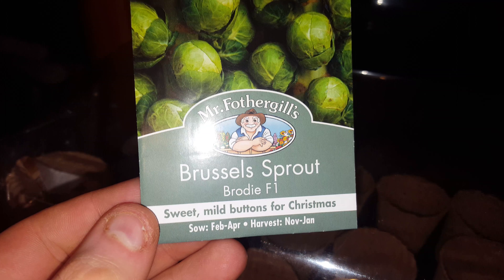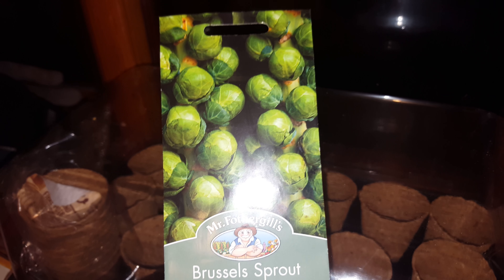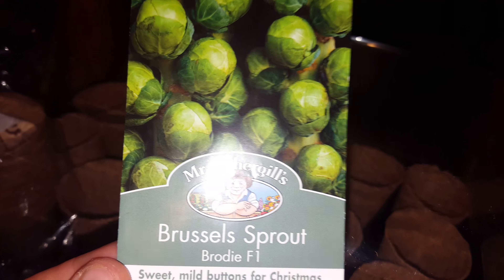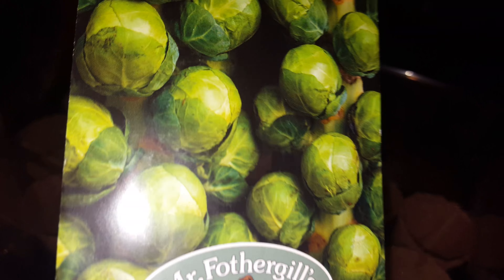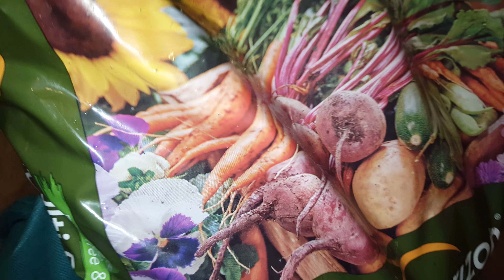I might put these in pots rather than in the garden, because I'm going to be using a different sort of compost — a peat-free one for crops and all that. I'll show you in a second.